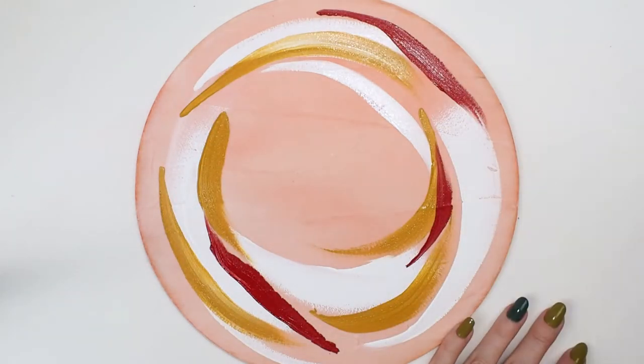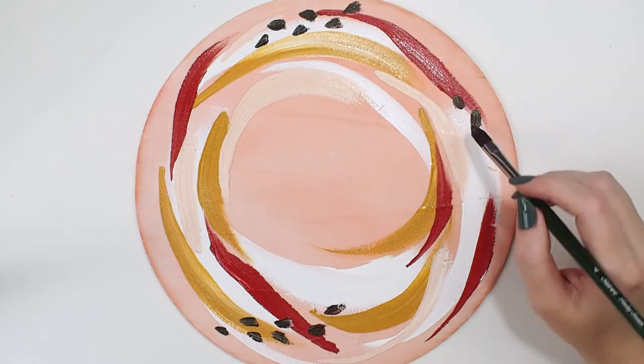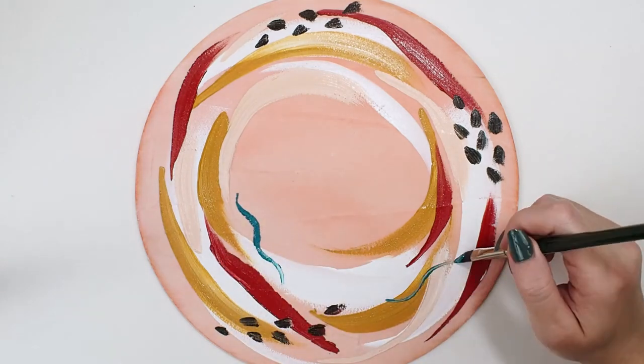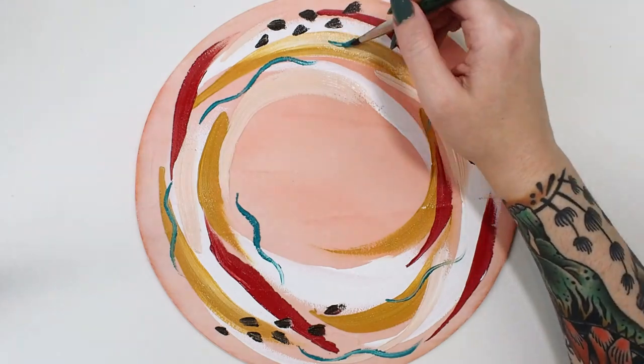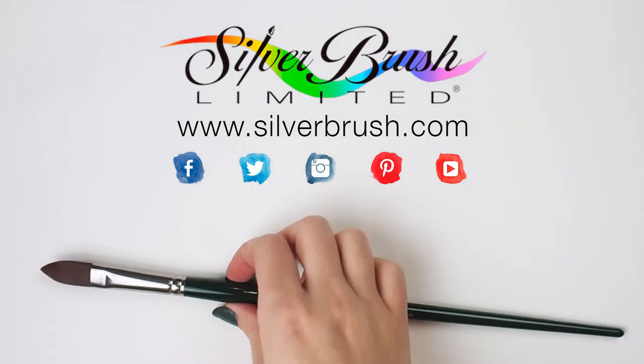I was excited to pair this curvy brush with a round surface and painted a swooping abstract using heavy body acrylics. I love that the tip of this brush gave each stroke a tapered end. I was also able to get dashes and squiggles all from the same tool. Be sure to check us out online at silverbrush.com.